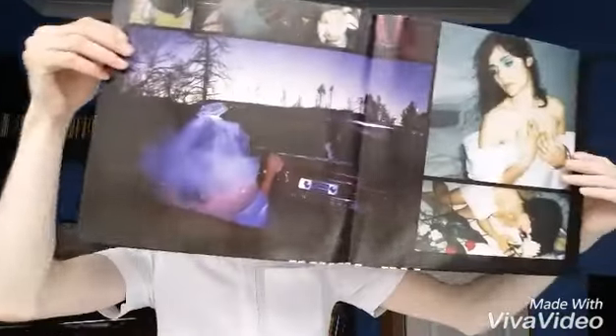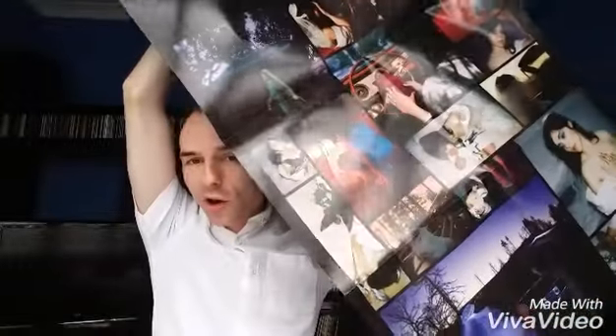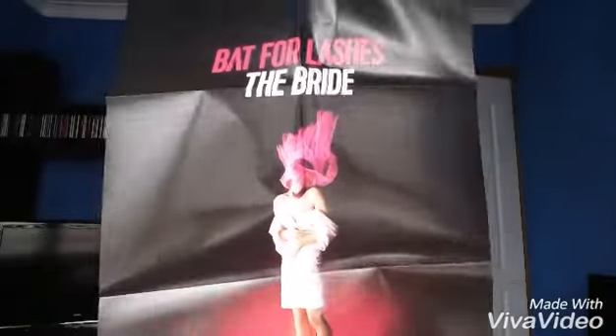Lastly you get the poster — I'll just open it up and it looks a really good poster as well. The back has loads — it's like a giant collage of loads of different photos, and on the back is the same picture that was on the vinyl of the veil floating. It smells really good as well — I always like the smell of new things like ink and everything.